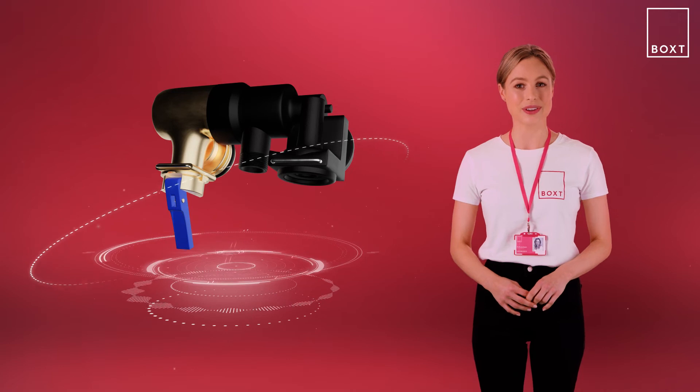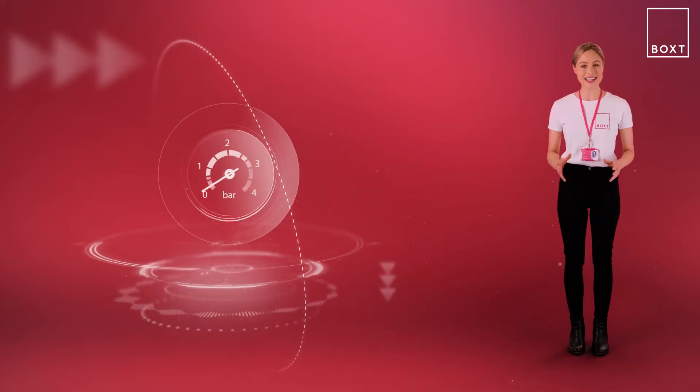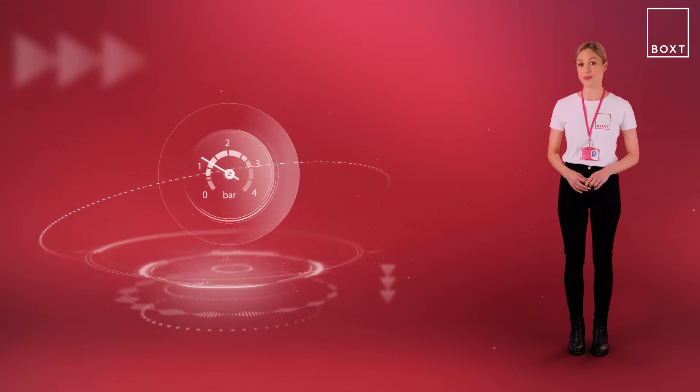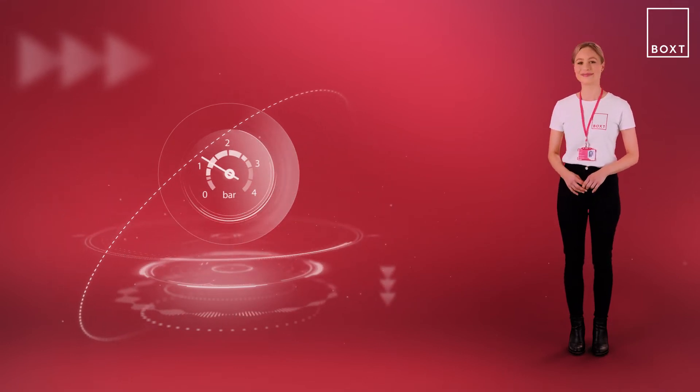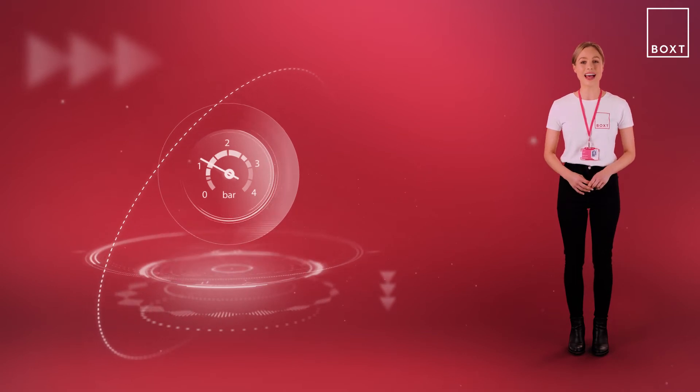To operate the keyless link, the valve should be pulled and held down. This will allow water into the boiler — you'll hear a hissing noise while you're repressurizing. Check the boiler pressure gauge on the front display until the needle is between 1 to 1.5 bar.